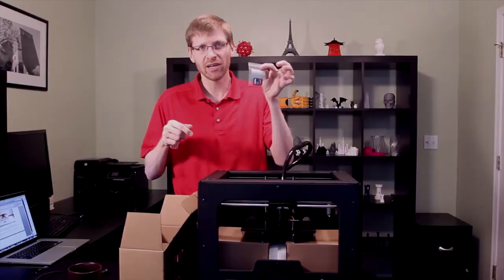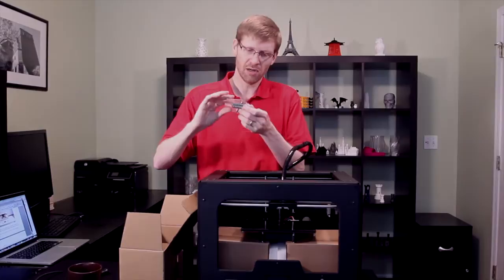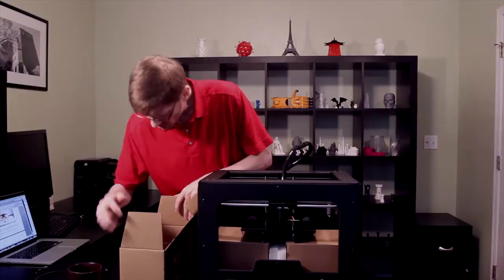We have a four gigabyte SD card which will hold all our print jobs. We also have an accessories kit with spare nuts and bolts, a spare fuse, hex wrenches, and all sorts of extra accessories for as we move forward.